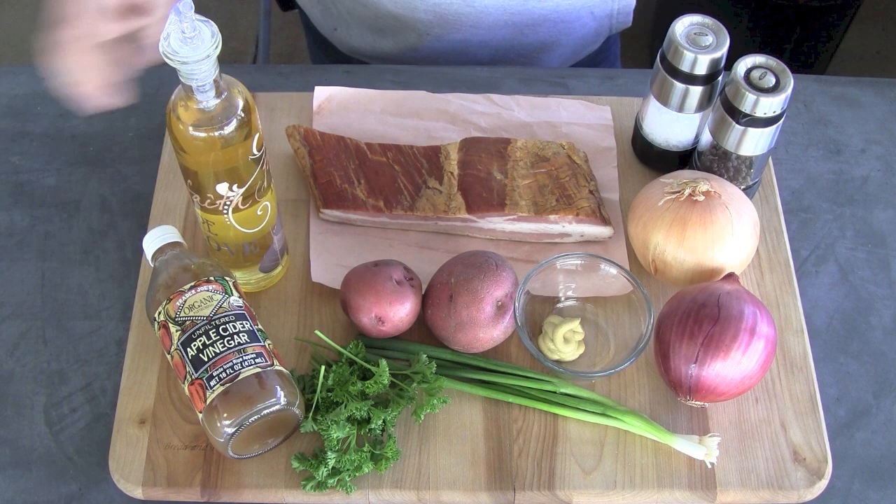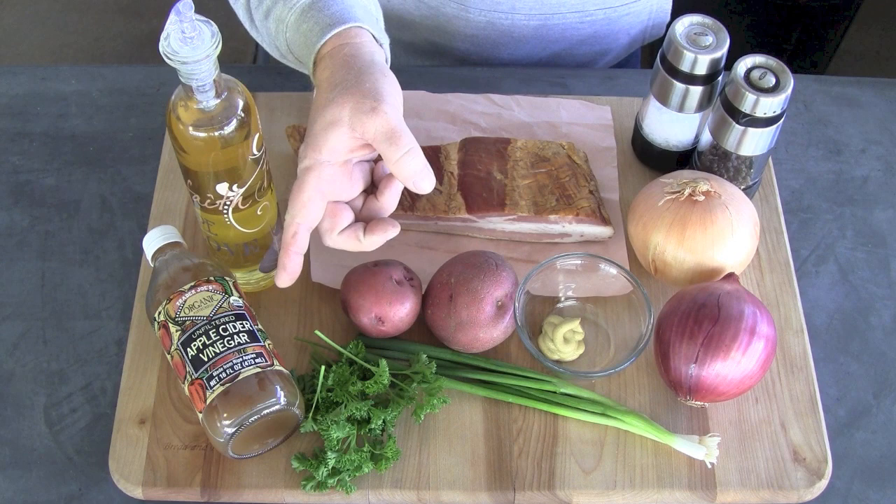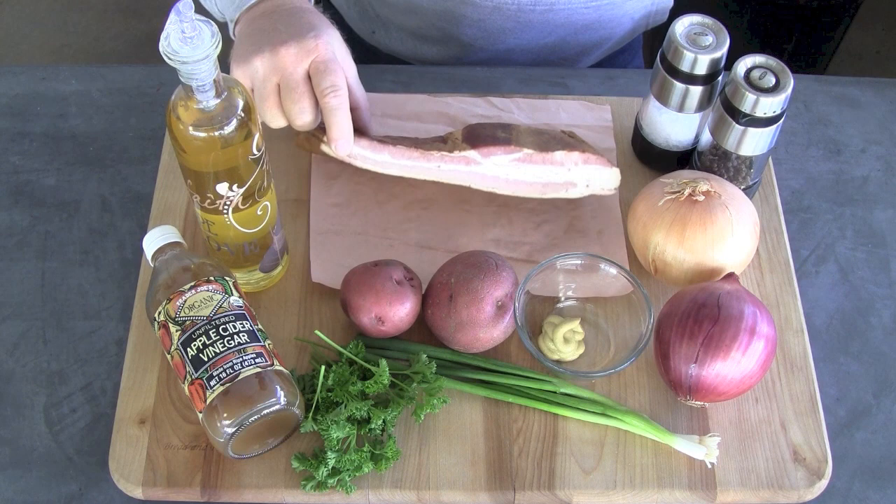So the ingredients that we're going to use today: red potatoes — about three pounds of red potatoes — some apple cider vinegar, parsley, green onion, red onion, yellow onion, some Dijon mustard, a little bit of olive oil, some really nice slab bacon, and salt and pepper just for taste.